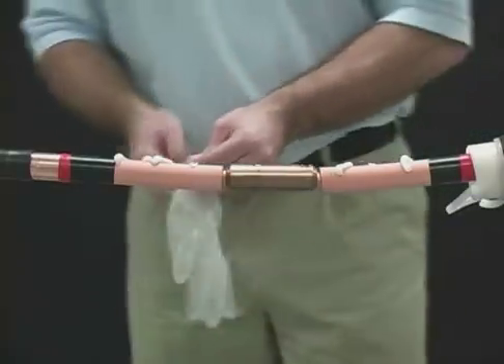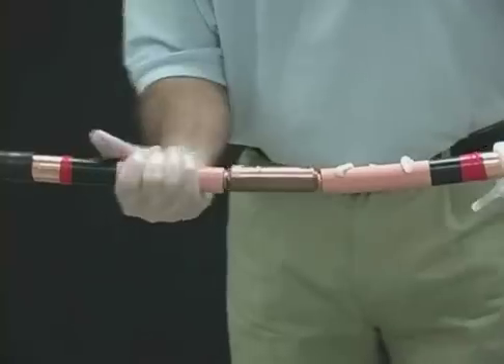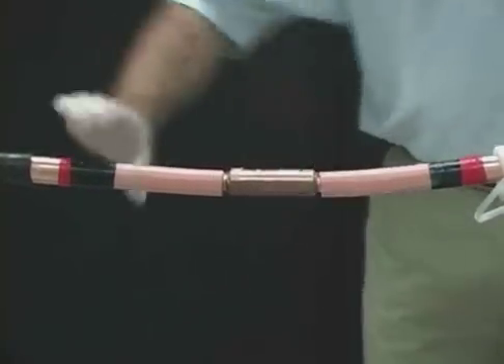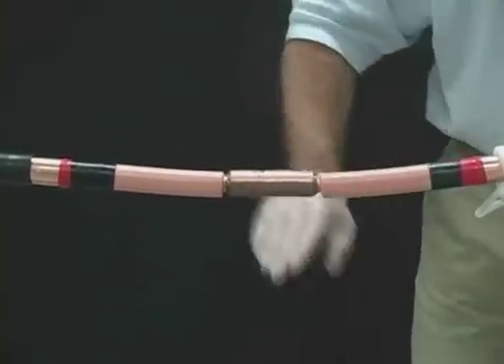With a gloved hand, lubricate the cable insulation with the supplied DCC compound. Be sure to use extra compound at the Semi-Con cutbacks. Lubricate the connector area last. Important point: use all of the DCC compound supplied to help fill any voids, and use only the compound provided in the kit.